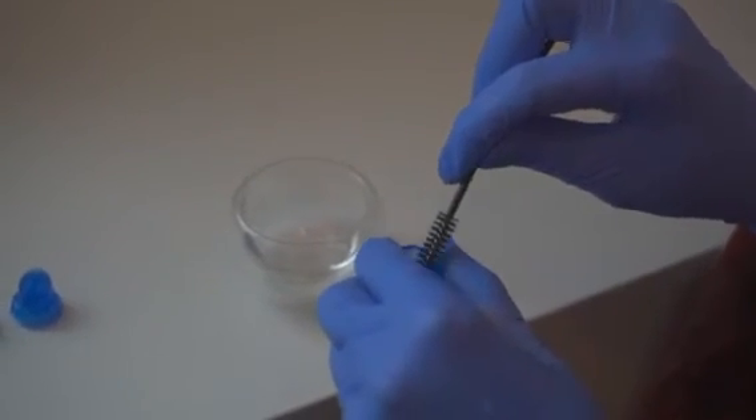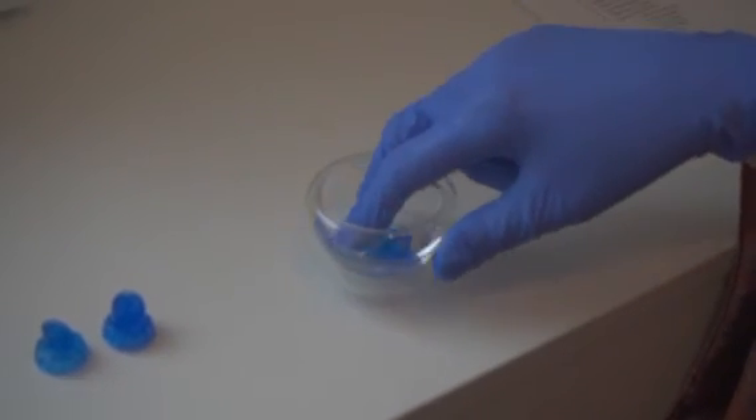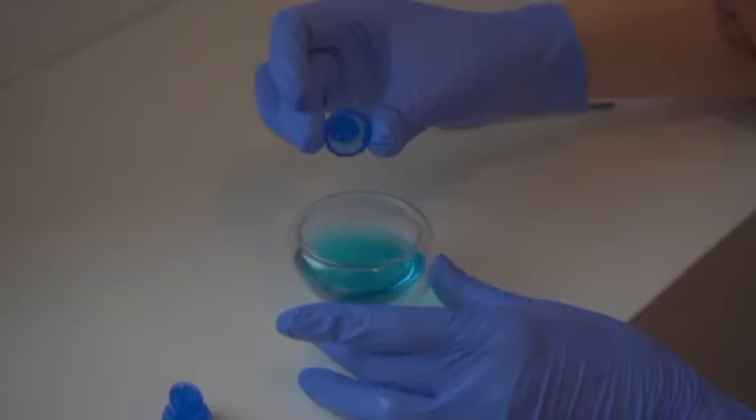To clean the tips of the Hydroderm, use a spoolie and make sure to use hot, soapy water. Next, make sure to submerge into Barbicide for at least 10 minutes.